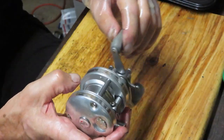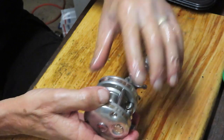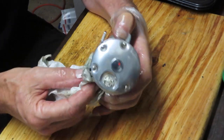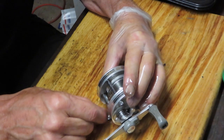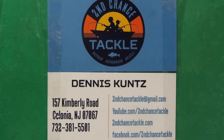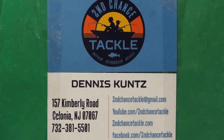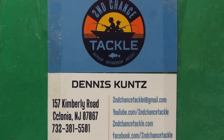That's your Abu Ambassador 4601 C3 — how to take it apart, how to service it, and how to put it back together again and ensure it's going fishing for a long time to come. I hope you've enjoyed that. To all our first responders and essential personnel, thank you for everything you've been doing to keep us safe. To all, please stay safe, stay well, and stay watching. This is Dennis with Second Chance Tackle — have a great day.